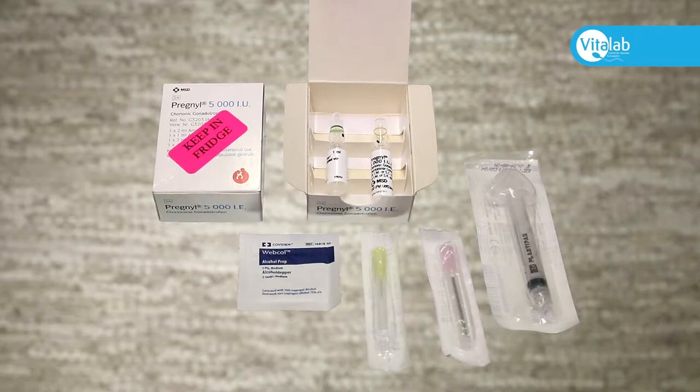Administering your medication isn't a difficult process once you have had appropriate instruction. Please follow these step-by-step instructions. If you have any questions, we are available to assist.